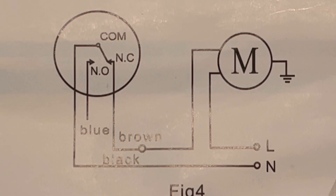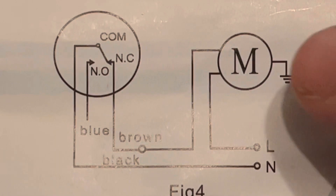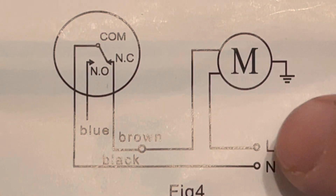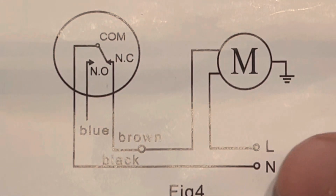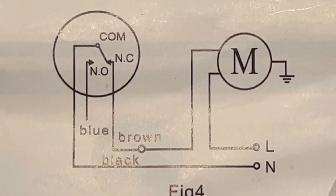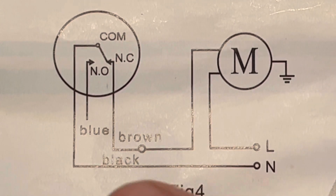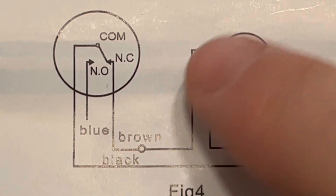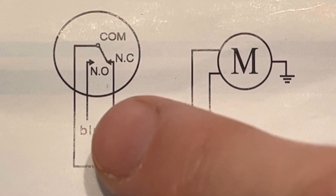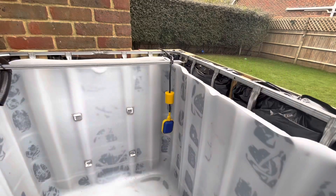Here's the wiring diagram from the instruction manual. The M is your pump — as you can see, the live goes straight into the pump, and the neutral bypasses through the float switch: neutral into the black wire, then the brown wire connects back to the pump. The blue wire is not required in this setup.